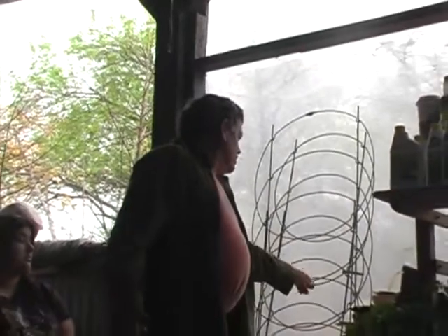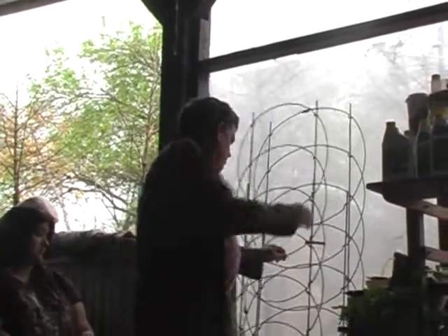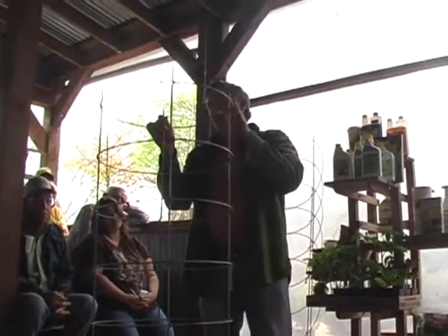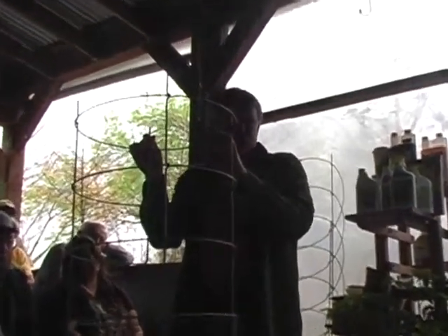The best tomato cage in the business, in my opinion, is made by the Texas Tomato Cage Company. What is wrong with these cages? They're expensive. I bought five cages per year for about 10 years, and now I've got enough. If you want to give an appreciated gift to a gardener, pay $26.50 or something like that. The beauty of these things is when they're not in use you can hang them on the wall or fence, and when they are in use they just push down into the ground. I'll still stick a piece of rebar on the edge, but these are the best quality tomato cages.